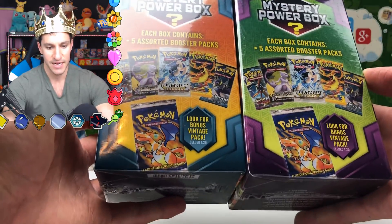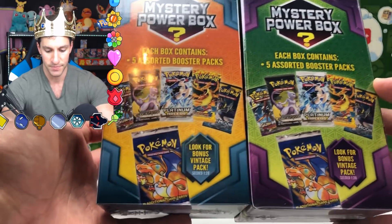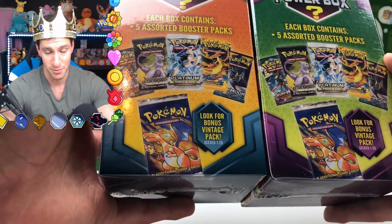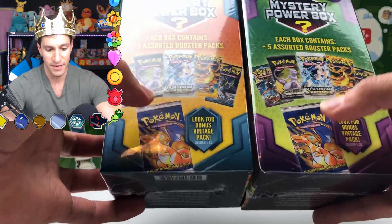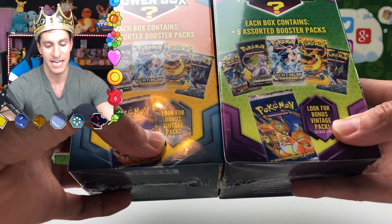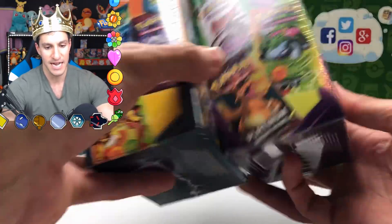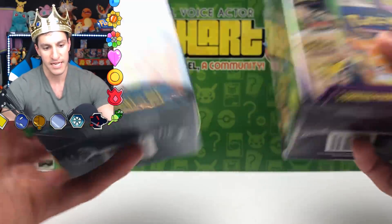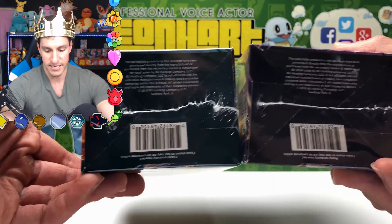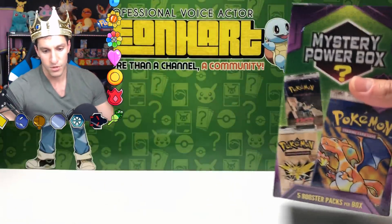The backs of the boxes look essentially the same — they didn't change those. All five packs are shown: Flash Fire, Legendary Treasures, Sun and Moon base, and the vintage pack bonus — one out of twenty. The sides and bottoms are the same across both boxes as well.